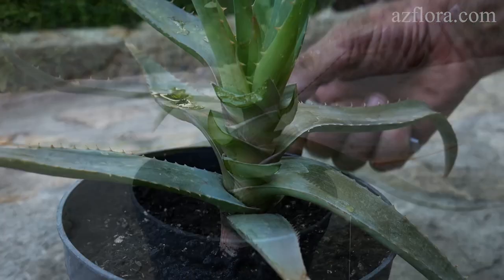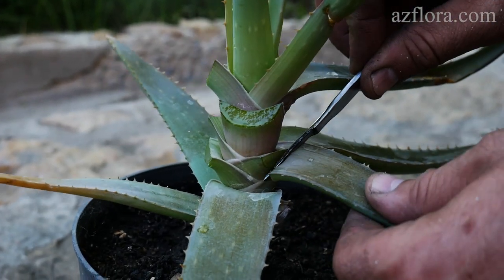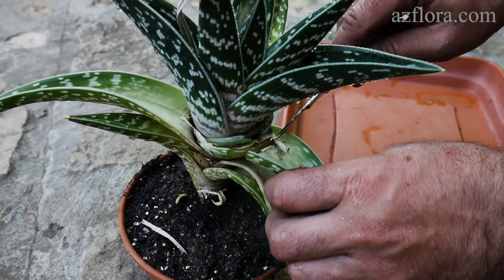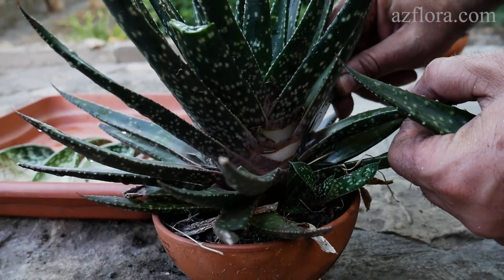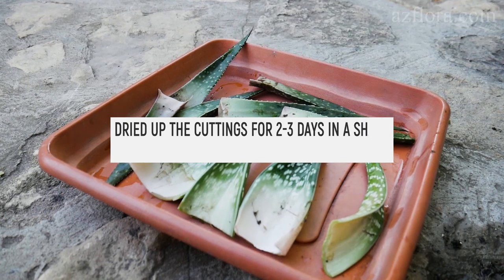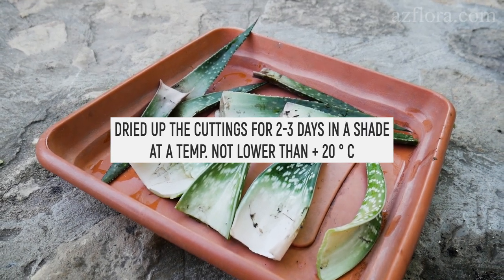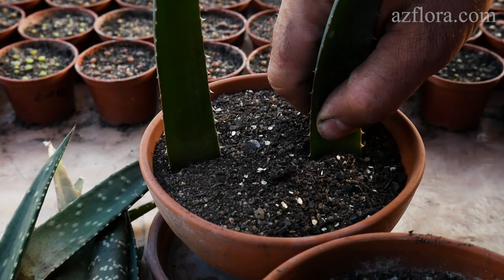The idea to repeat it was born spontaneously and without any preparation. First of all, we cut the leaves of three types of Aloe plant. Then we dried the cuttings for two or three days in the shade at a temperature not lower than 20 degrees Celsius. The cut is deepened by two or three centimeters.